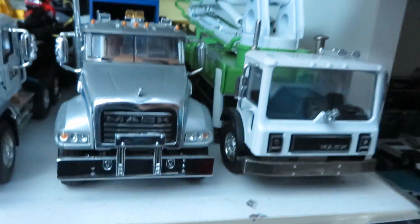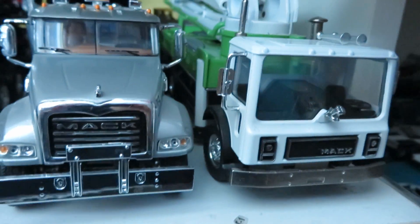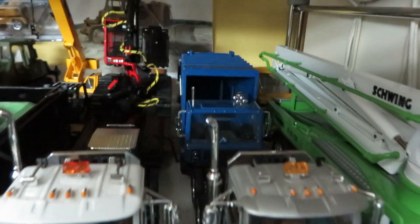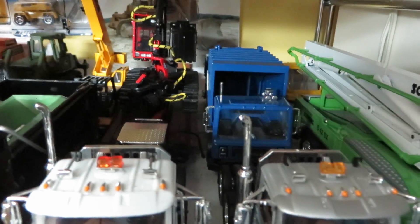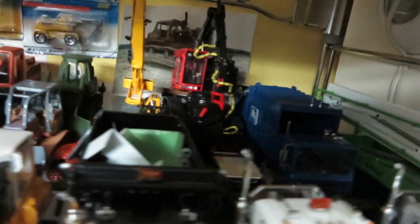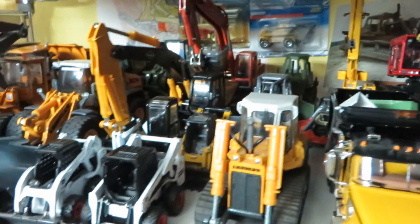Down here, more rearranging. There's the Mack MR, there's the Schweng S42SX pumper, got the PFI truck, the Mack MR back there, got the granites, the 445 Valmetts on Talbert. Basically everything is just rearranged.